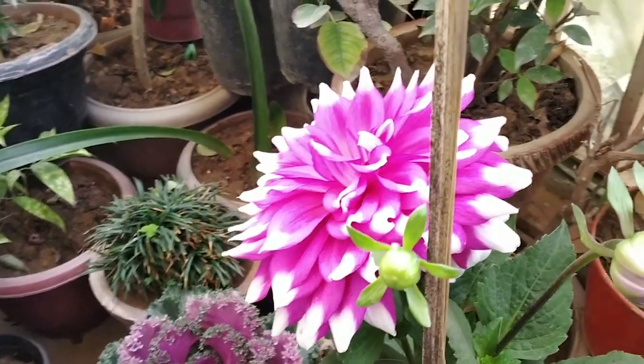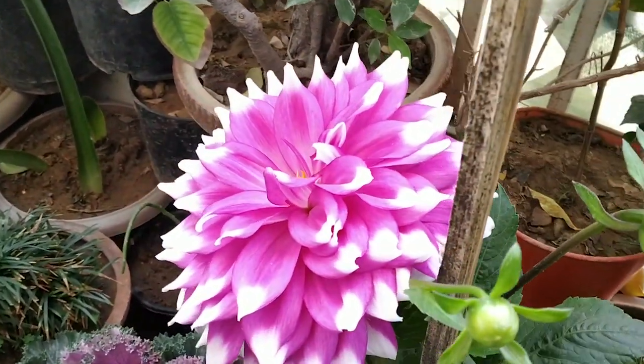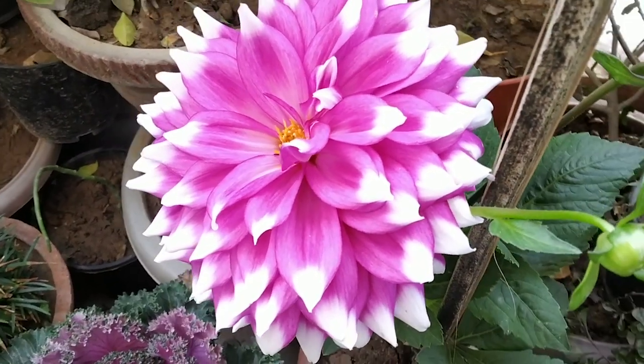We need to provide proper sunlight for at least 6 hours. If we don't give it sunlight, the immune system will be weak and the plant will not be healthy.